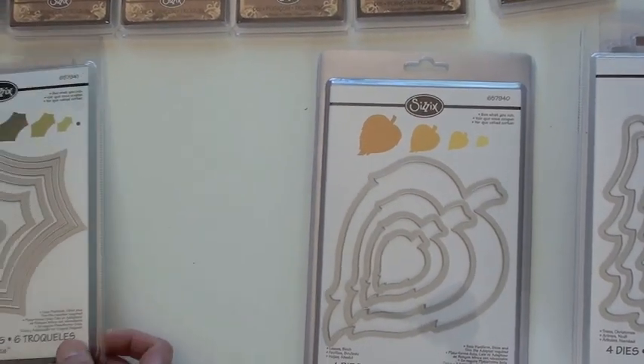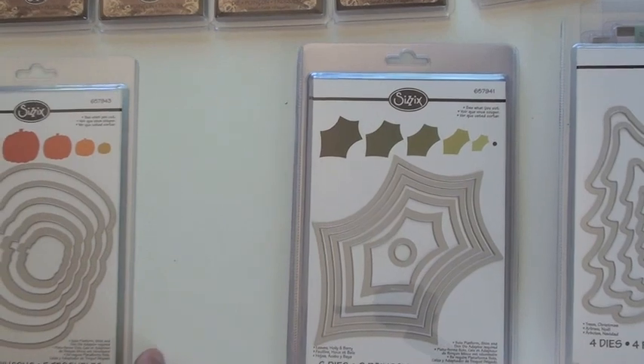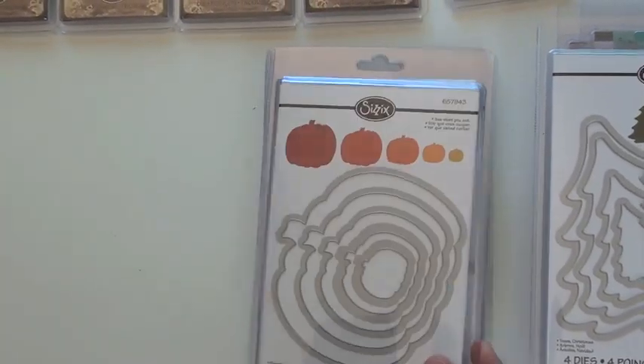The birch leaves. Holly and berry. How about some pumpkins.